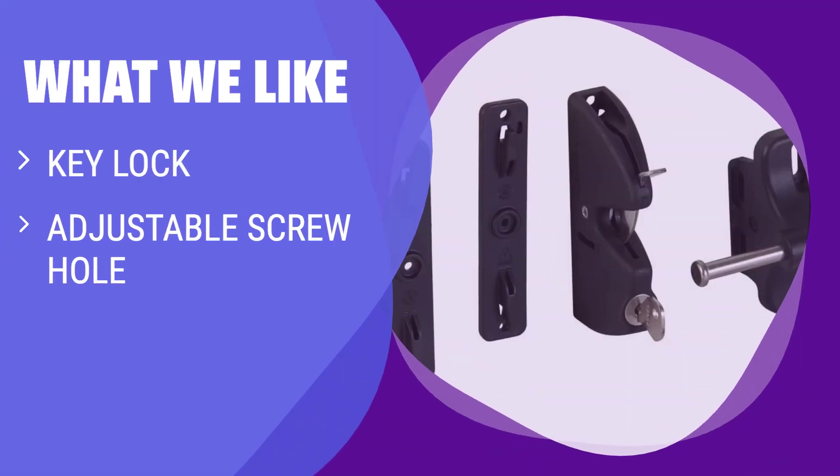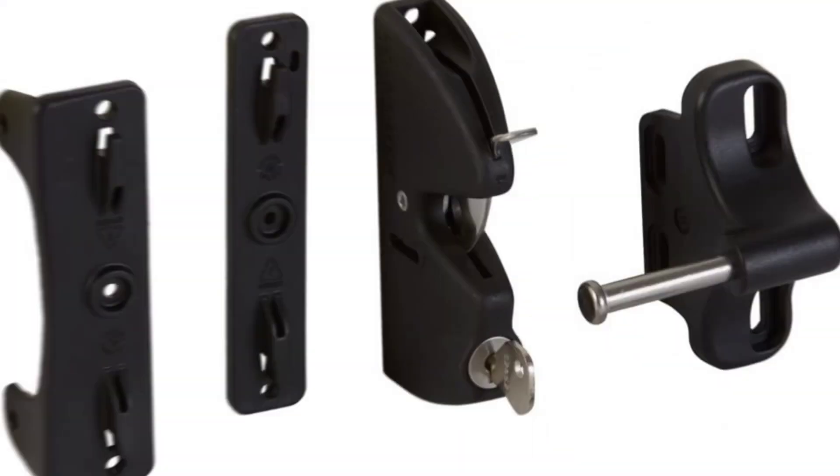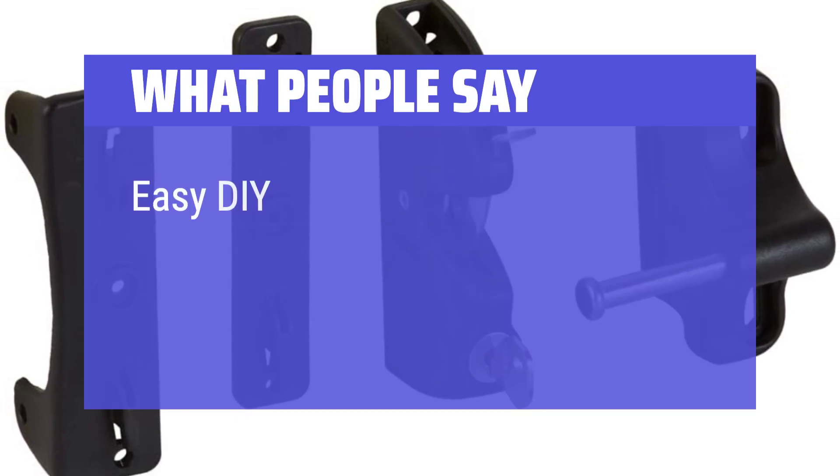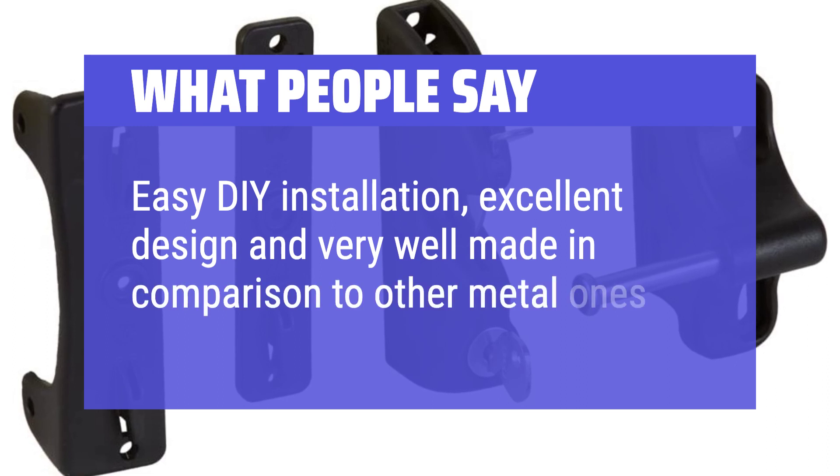What we like: If you have valuables to protect or want added security, you should consider this latch with an integrated key lock. The adjustable screw holes make installation easier and more flexible, avoiding unsightly holes in your fencing. What people say: Easy DIY installation, excellent design and very well made in comparison to other metal ones.